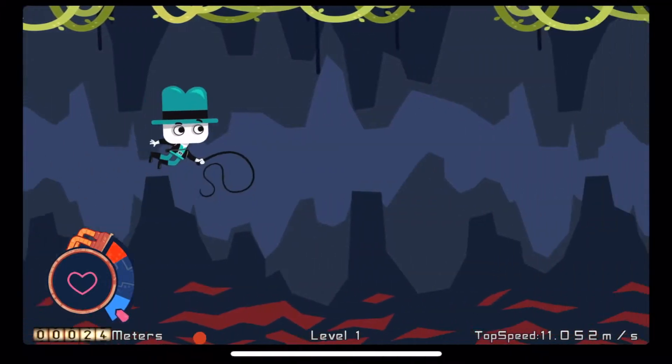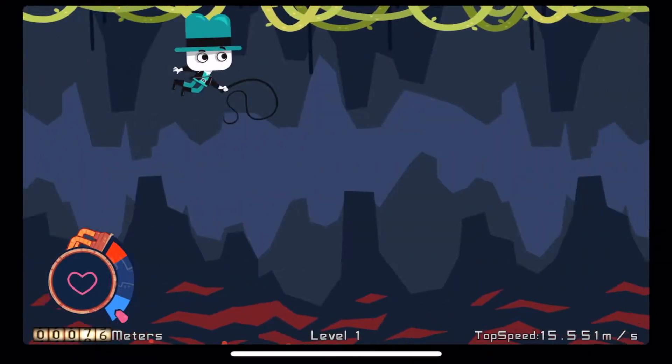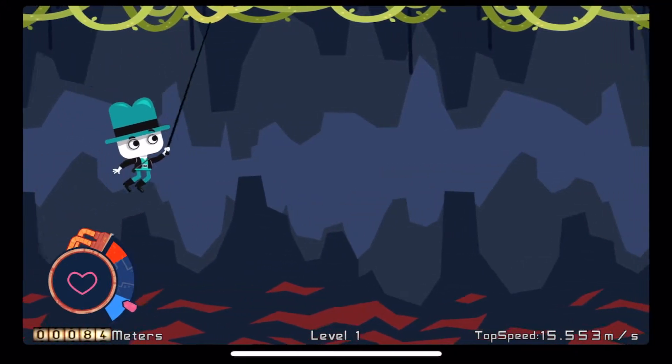Whip Swing is a high swinging adventure. In the game, you — a world famous explorer — must navigate a cave full of vines using only your trusty whip.